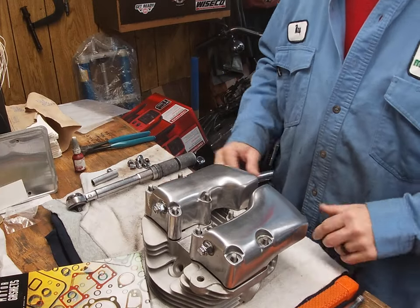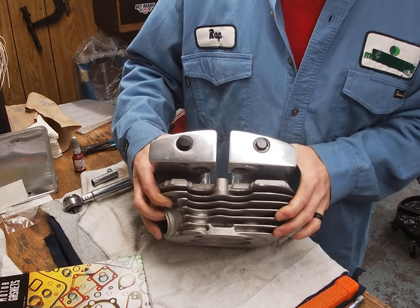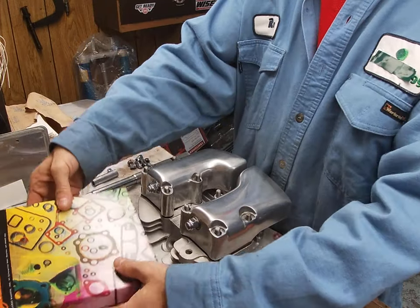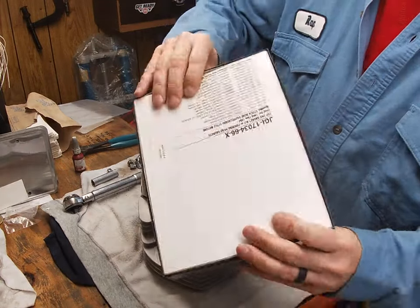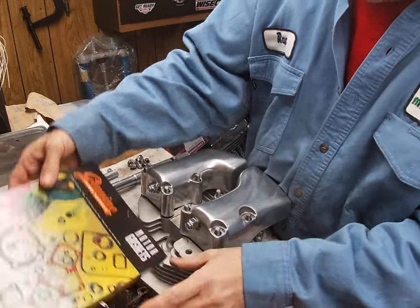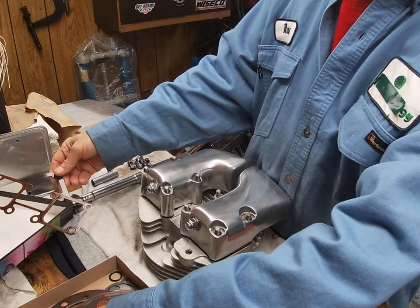Another Shovelhead video — I'm going to be putting the entire top end back on my chopper and wanted to do some videos along the way. I only use James gaskets; this is the kit number I use and have been very, very successful with. They come with metal gaskets, rubber, and base gaskets.